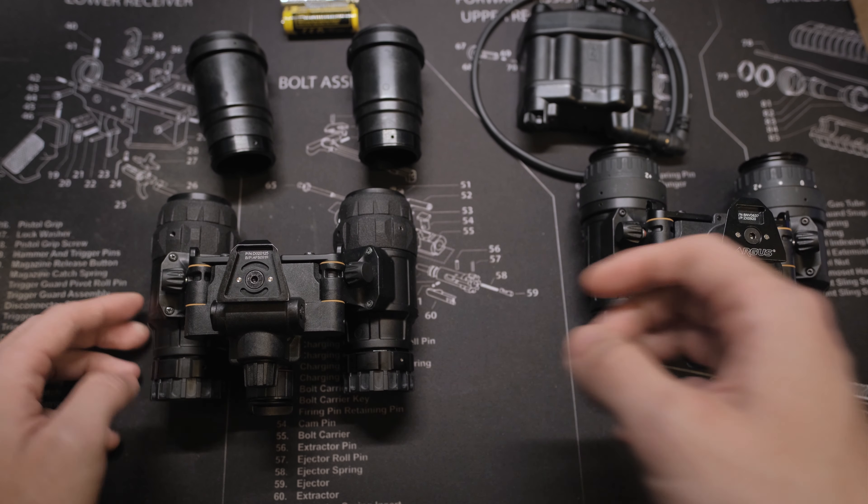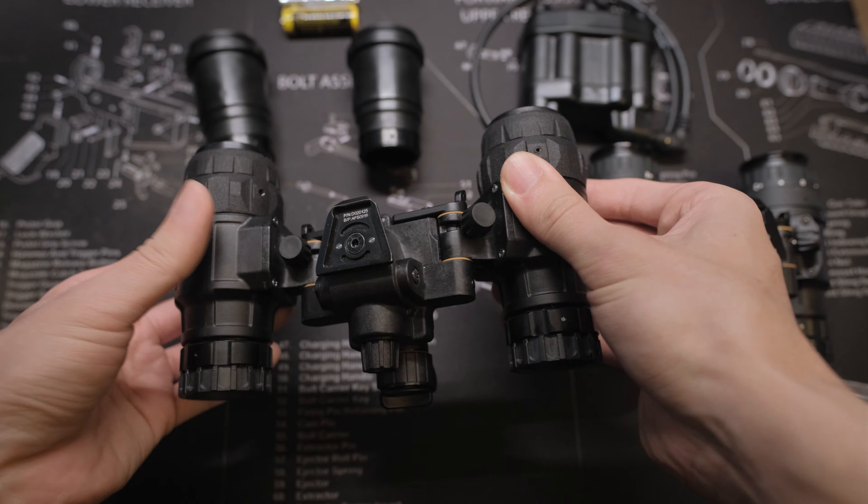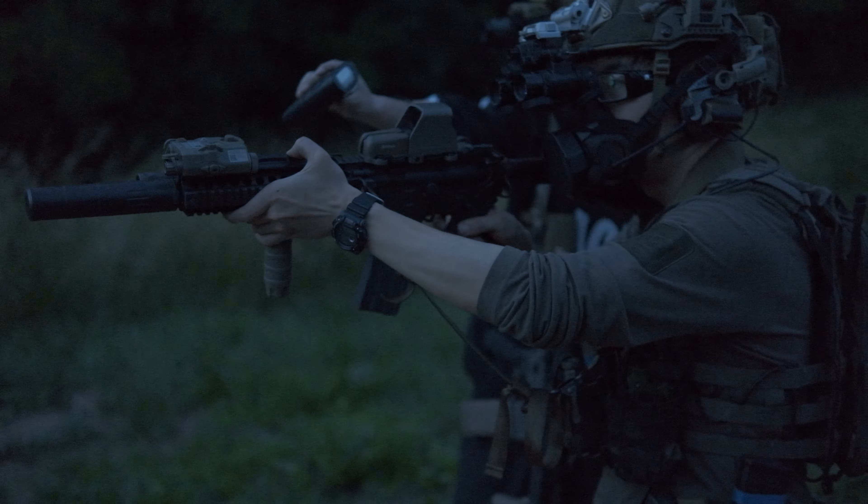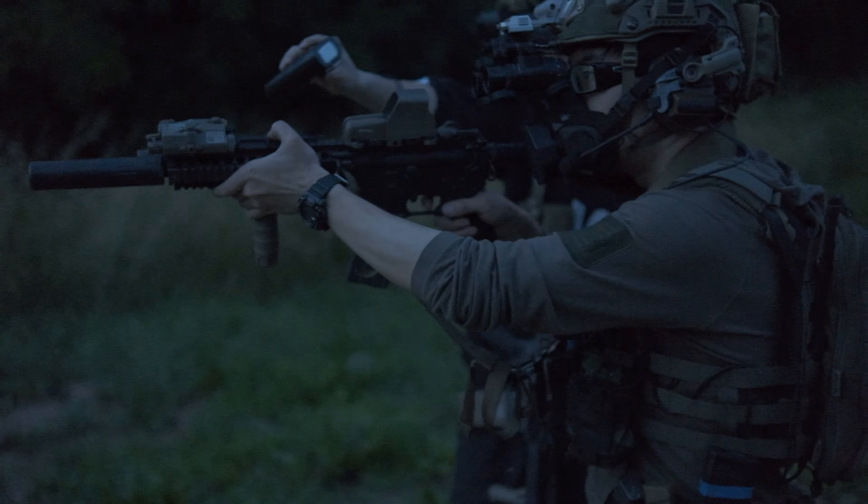Hello everyone, welcome to Lithos Tactical Concepts. In this video, we are going to go through some features about the Argus BMW D1431 housing and upgrades added in the Mark II version.